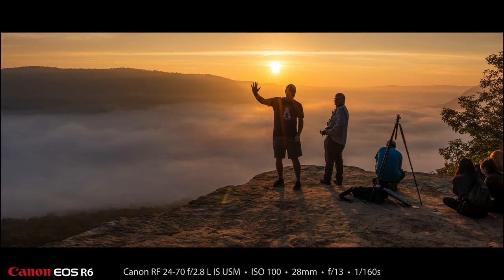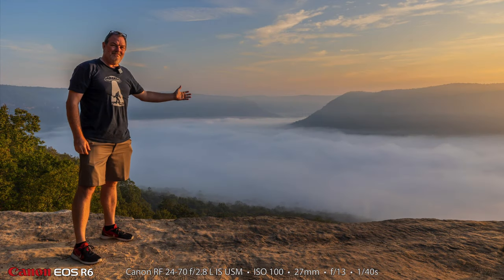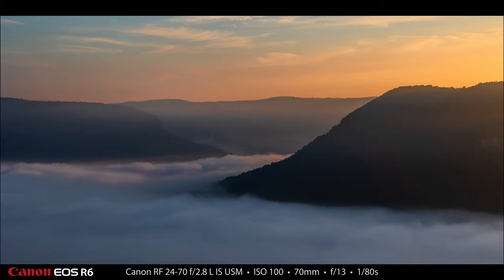Then I made a little selfie. There were some other photographers there — a couple of really good photographers who were kind enough to share the point of Snoopers Rock with me. I made a selfie of us, and then looking across to the left-hand side where the sun was not rising — the sun was rising to the right — I really like that area over there, very beautiful. I made a selfie at 27mm, and then a more up-close shot at 70mm, f13, 1/80th of a second, looking at that interesting area where the mountains dip into the clouds with the Tennessee River below.